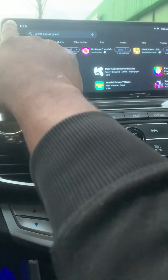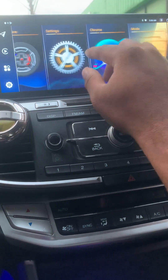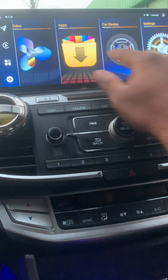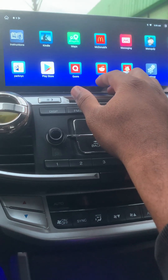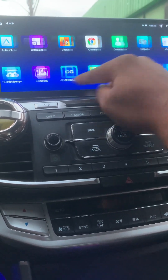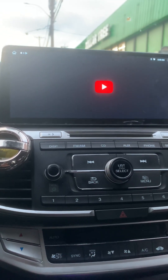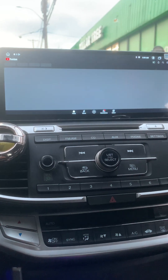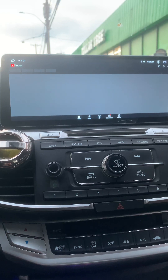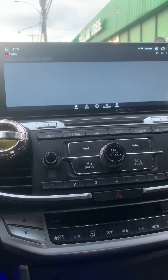I didn't get a chance to test whether a Bluetooth controller will connect here, but everything else internet-related is pretty much right. Let's see — oh, YouTube is here as well.